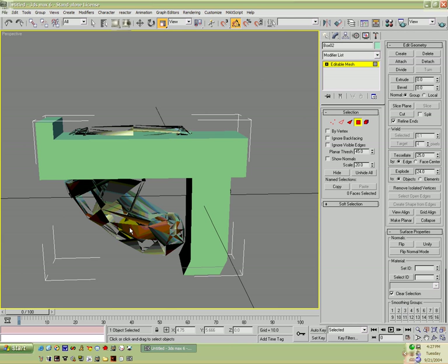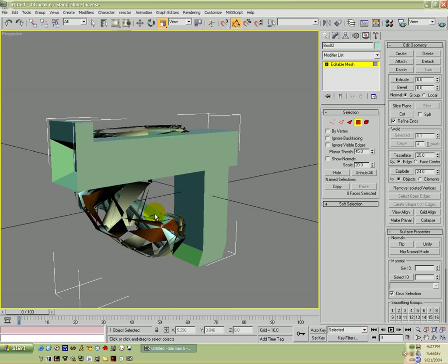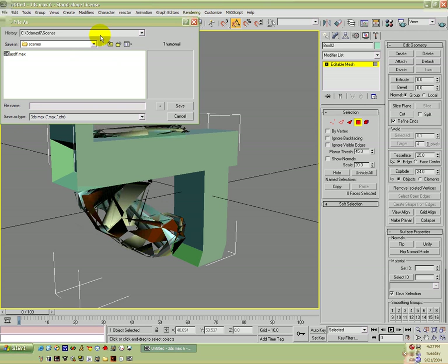Alright, there's our gun. Now I'm going to go ahead and save this. I'm going to go up to our weapons test folder — for a gun I'm going to go into Models and save it as test dot max.